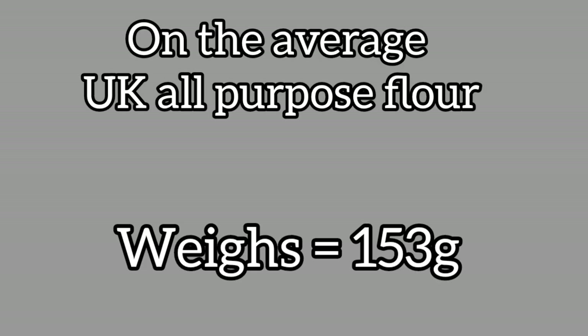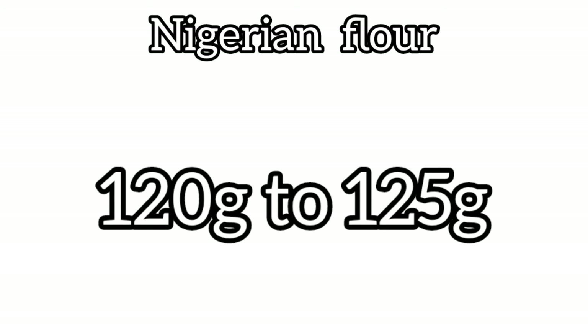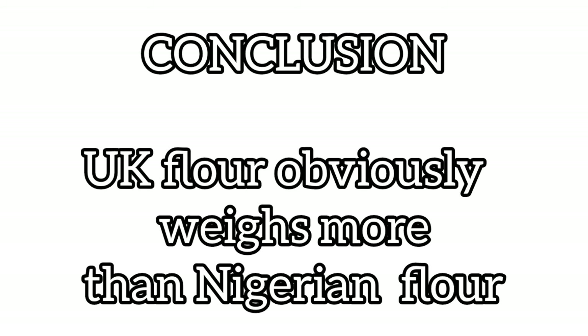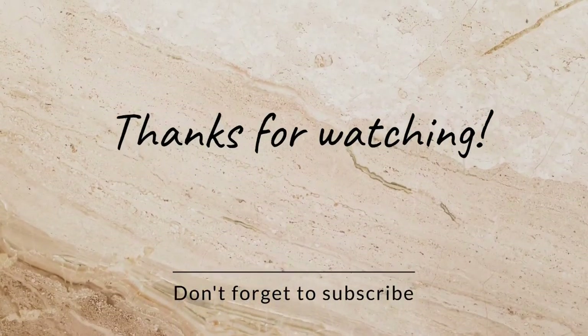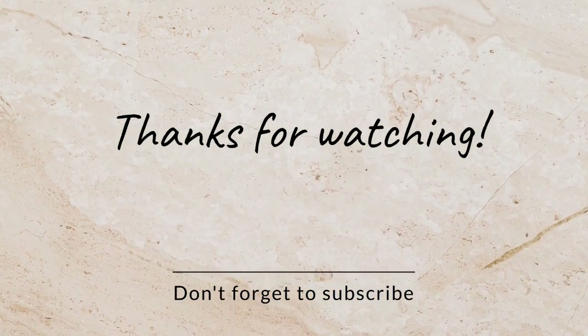On average, UK all-purpose flour should be between 150 to 155 grams per cup, depending on how well you measure. If you do not flatten your flour properly on your cup using your spatula you may get around 150 to 153 to 155 grams — an average is 156 grams. If you're in Nigeria your cup of flour will give you between 120 to 125 grams, meaning for one kg of flour you should get about eight cups or more. That means UK flour weighs more than Nigerian flour because it contains more protein. Thank you so much for stopping by — like, share and subscribe, and see you next time!